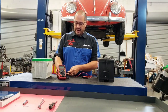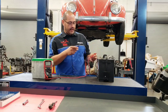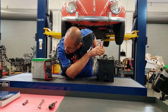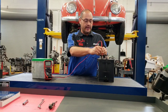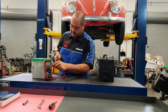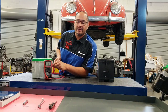Take your red lead and put it on the positive post of the battery, and the black lead on the negative post. This battery is currently at 0.7 volts, so this battery is pretty much a goner — we could try to charge it up and see if it comes back. Checking this second battery: positive post, negative post — and that battery is at three and a half volts. Both these batteries are bad.